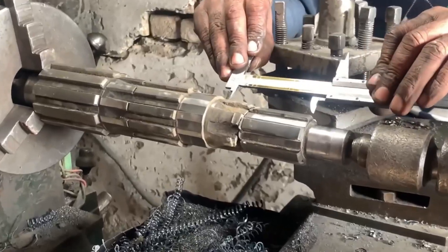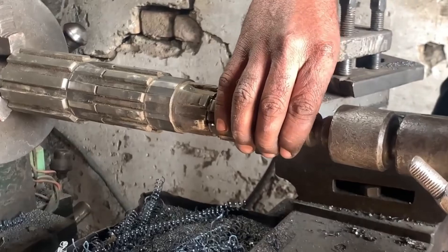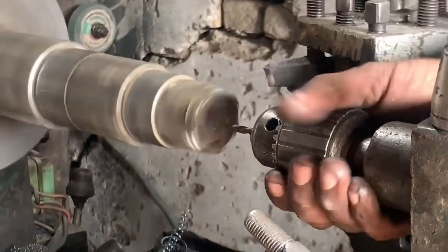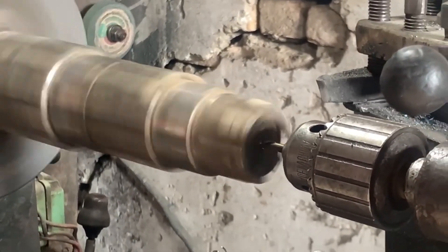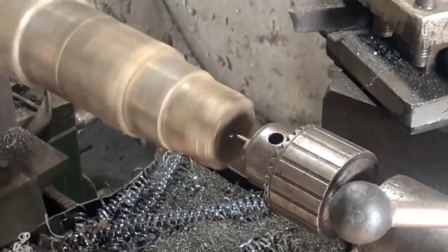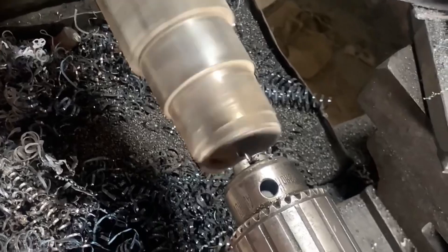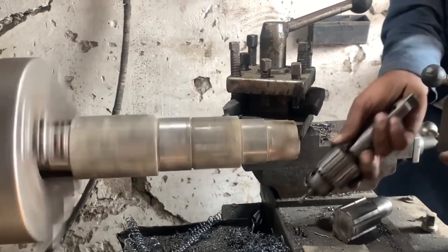A two-piece countershaft is exactly what it sounds like — it's split into two sections, usually front and rear. This design is common in heavy-duty trucks because it handles higher torque and power loads. Before we repair it, we need to understand how it works and where things usually go wrong.